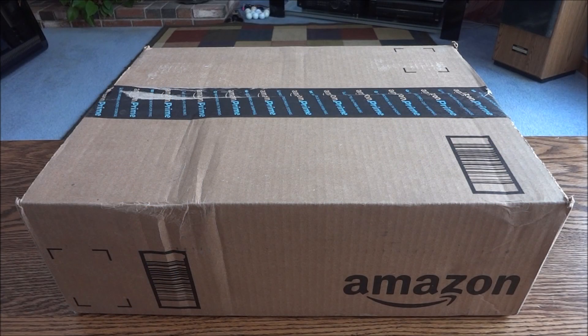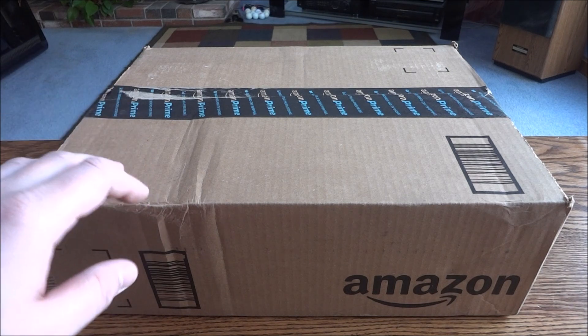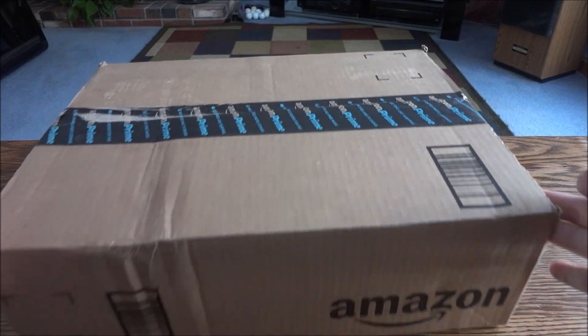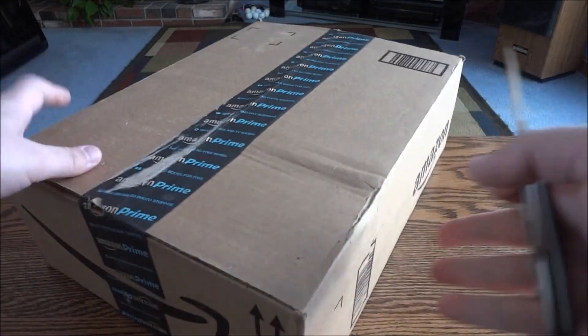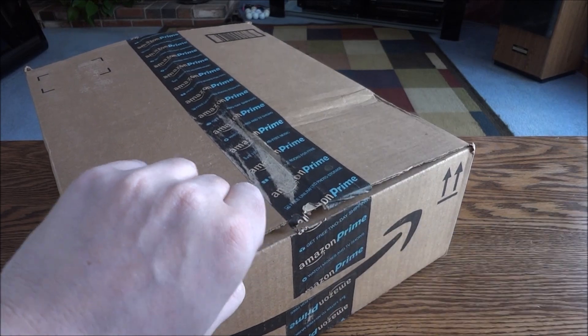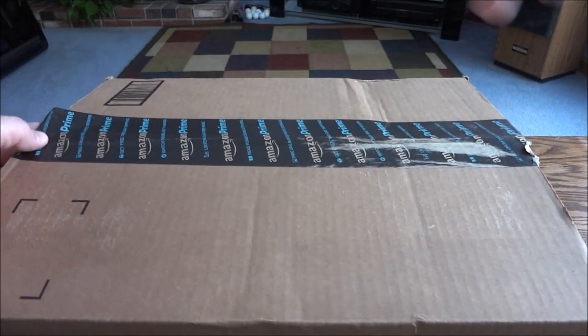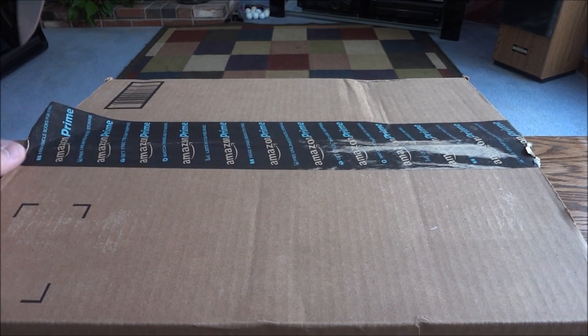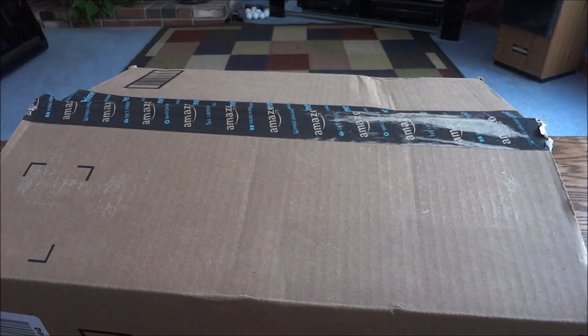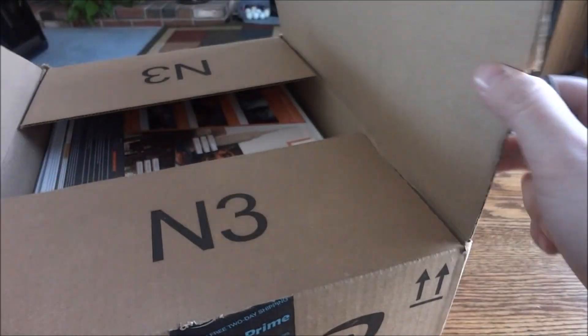Hey guys and gals. Today we have the Division Collector's Edition. In Europe this is actually called the Sleeper Agent Edition. I'm not sure there's any differences between the US and European ones — they're just different names I think. Obviously Amazon again as always. Amazon is doing a great program now where they finally caught up with Best Buy, where Prime members get a certain percentage off. So that's pretty cool, on top of the free one-day release day shipping.